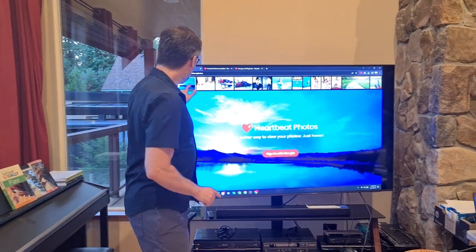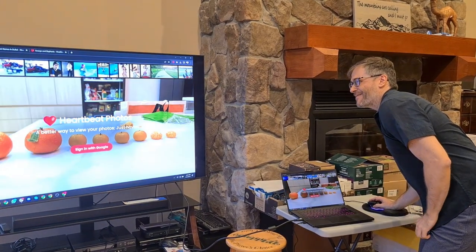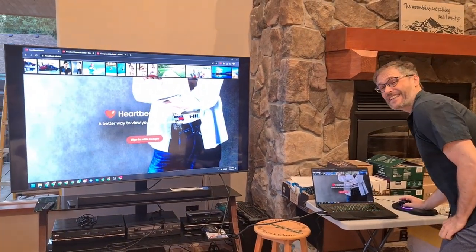To go there, just type heartbeat.photos into your web browser. Here's the concept: you hover over a photo and you see it right away. No clicking — it's a clickless gallery.